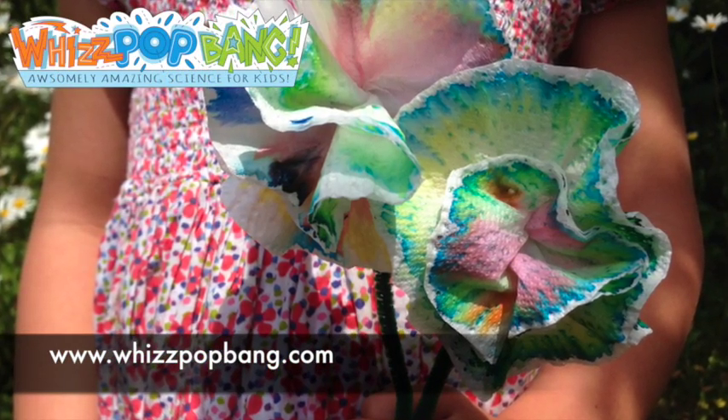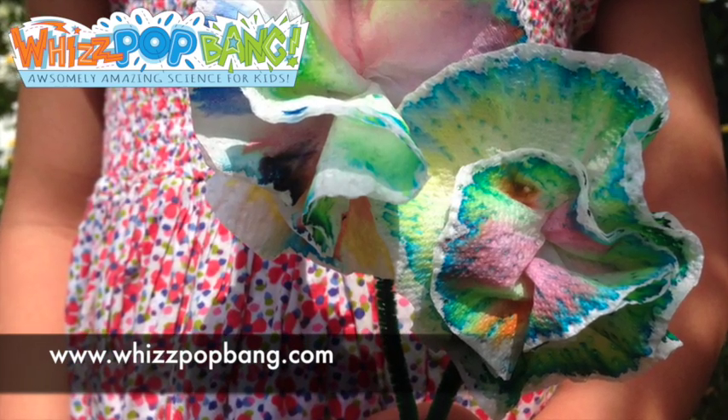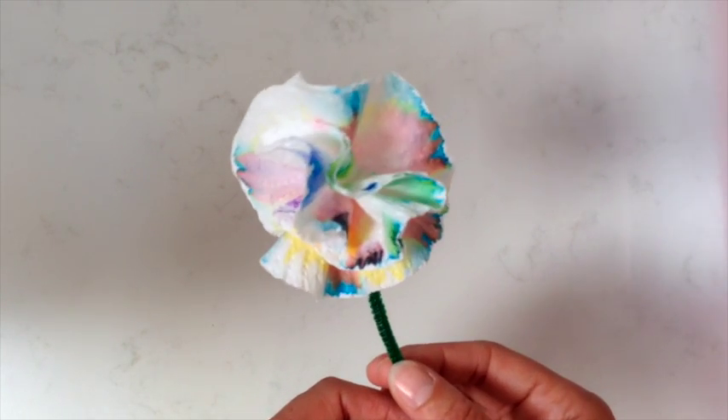Hi, I'm Jenny from whispotbang.com. It's a science magazine making science exciting for young children. Today I'm going to show you how to do some paper chromatography to make these lovely little flowers.